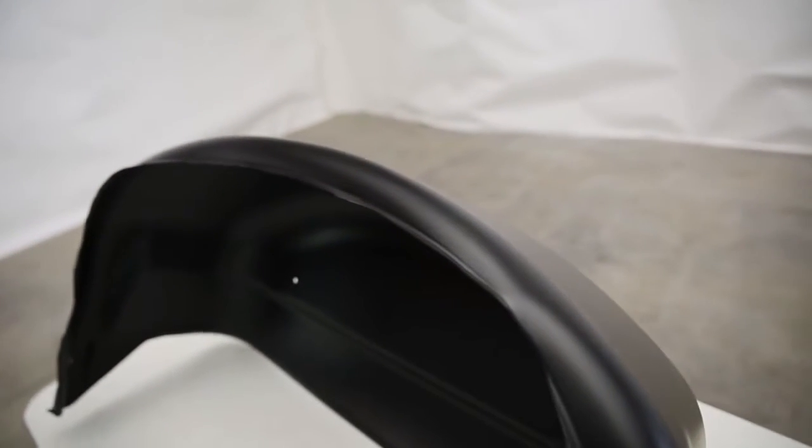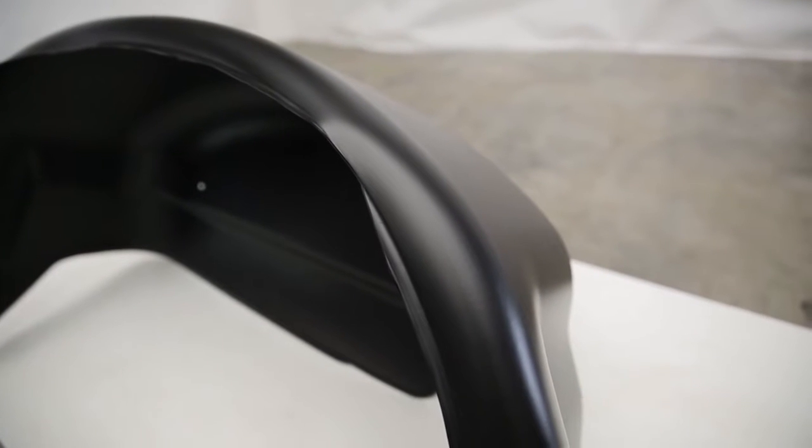These are made of a high-quality thermoplastic material. Thermoplastic essentially means they're going to be all-weather. So whether you're in a wet environment, a muddy environment, or a saltwater environment, it really doesn't matter — these are going to stand up against those elements and still look great for years to come.